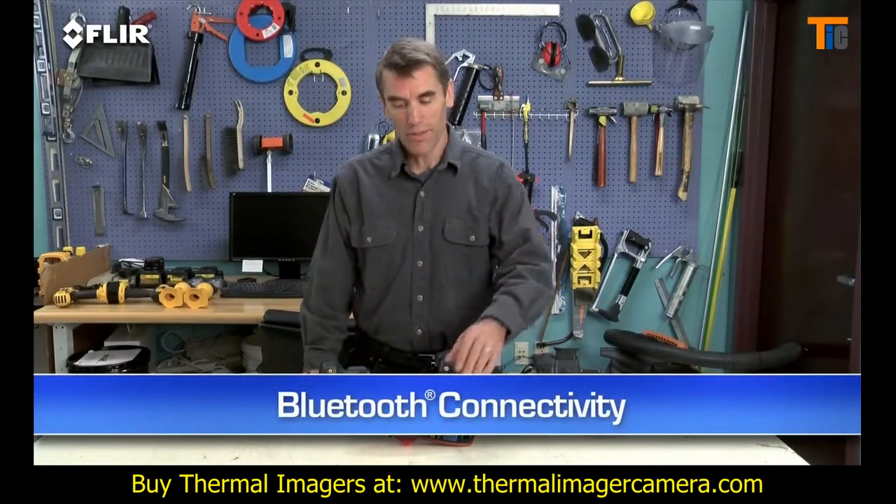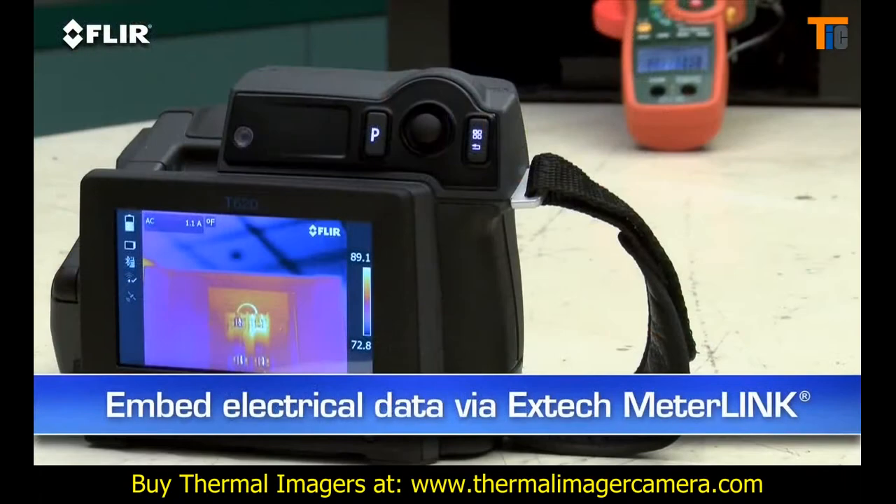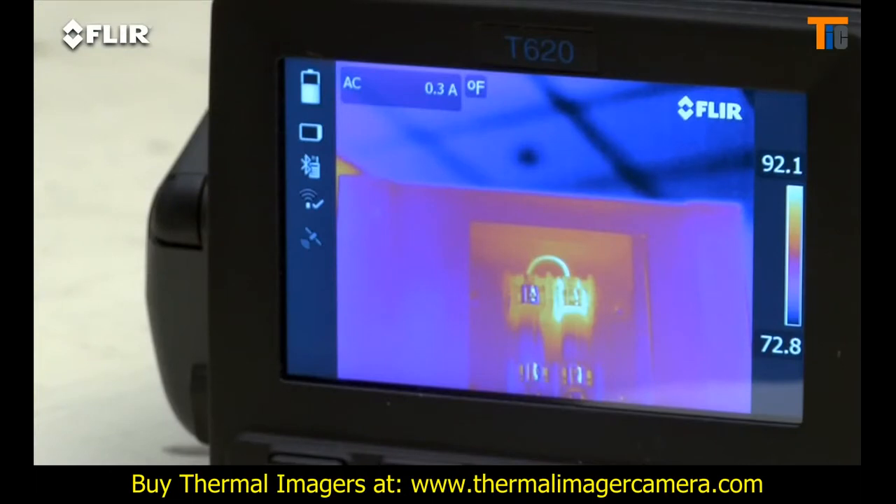T-Series also has Bluetooth that talks to X-Tech Meterlink tools. This is a very simple way to embed electrical load data directly into your thermal images when you need to capture more than just temperature.